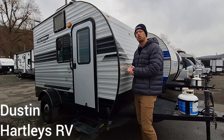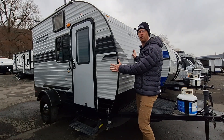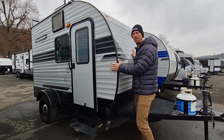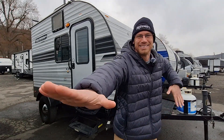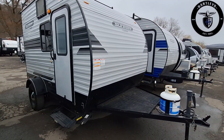Hey campers, in today's 2 Minute Travel Trailer Tuesday, I want to go over this beautiful black and silver 129 by Sunset Park RV. Check out the video and let me know what you think. Here's the 129 Classic by Sunset Park RV.